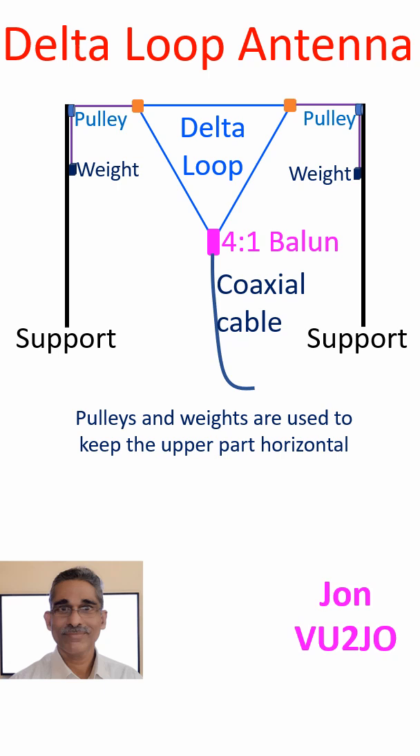It will need a 4-to-1 balun at the feed point for impedance matching, otherwise the SWR will be high. As with the half wave dipole antenna, a delta loop antenna for 7 MHz will also function well at the odd multiple frequency of 21 MHz.